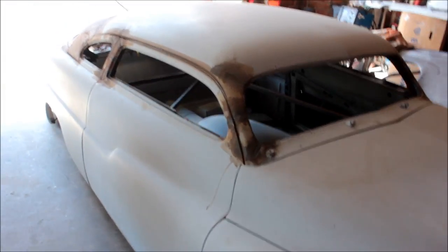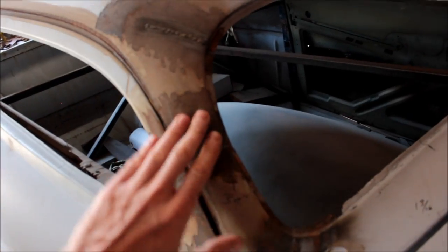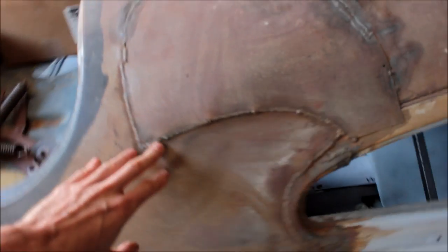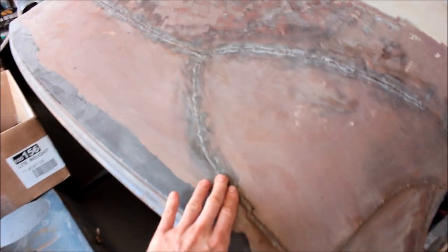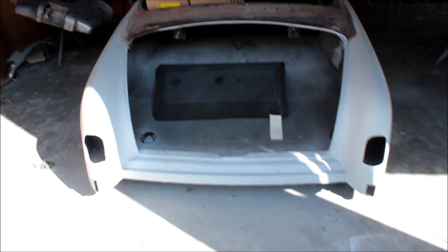Last but not least, I want to show you this 51 Mercury. This is our customer's car — we took it up to Houston Autorama and did a chop with Gene Winfield. These are his actual welds, it's amazing. And over here there's a patch panel that he helped direct me on how to make — that's my welding mixed in with his welding — so it will be sealed in with his work together forever. This car is going to be sick.